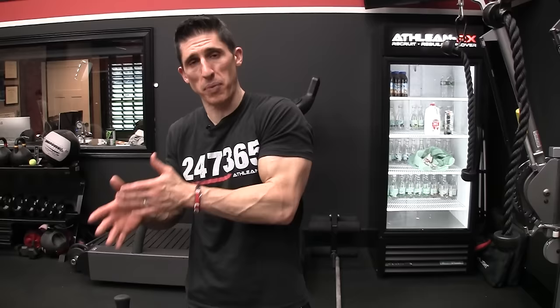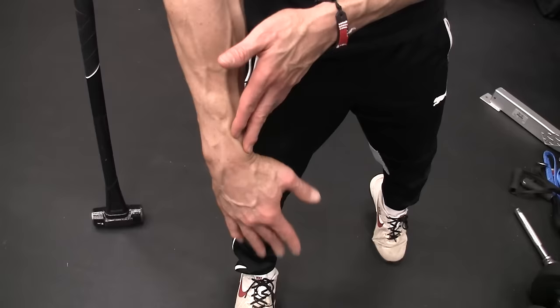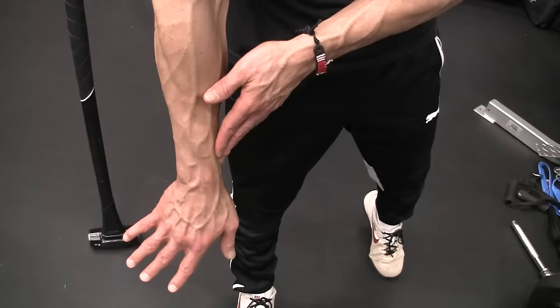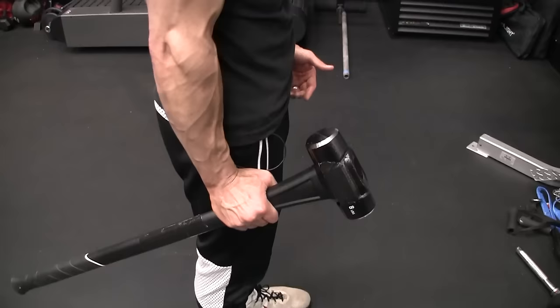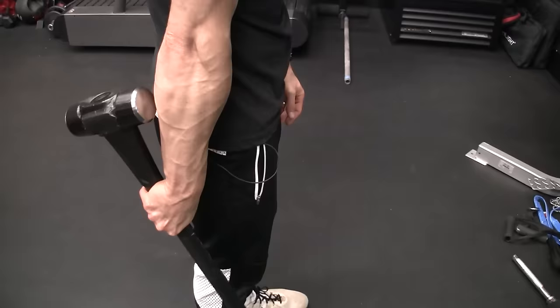Next up we have radial deviation and ulnar deviation. For a complete and perfect forearm workout you need to work these motions — radial and ulnar deviation is how the wrist bends in the frontal plane. When we come towards the radius — the top-side bone in the forearm — that's radial deviation. When we go towards the ulna — the underside bone — that's ulnar deviation. You've probably seen people use a sledgehammer for this: hold it at the side, lift the weighted part up for radial deviation, then flip it around and lift back for ulnar deviation.